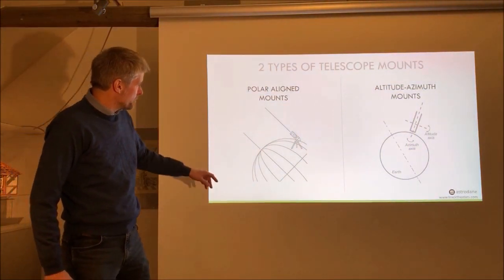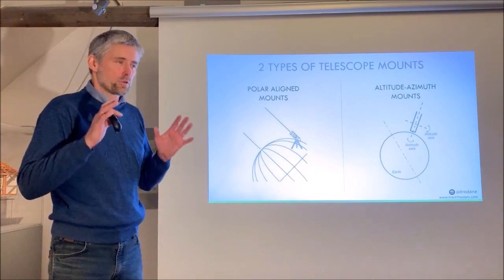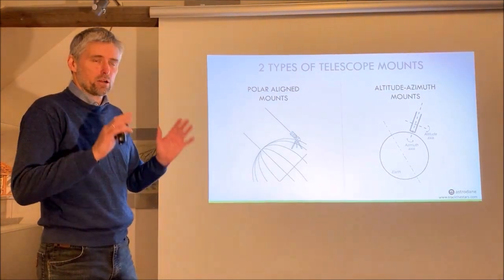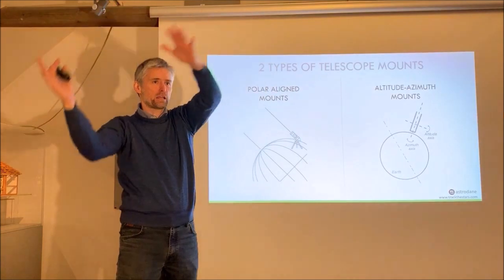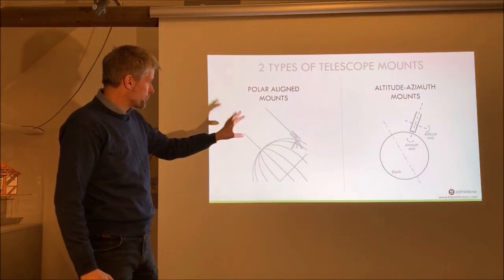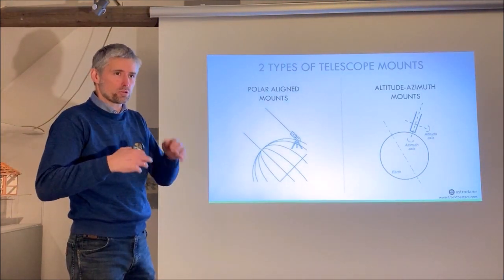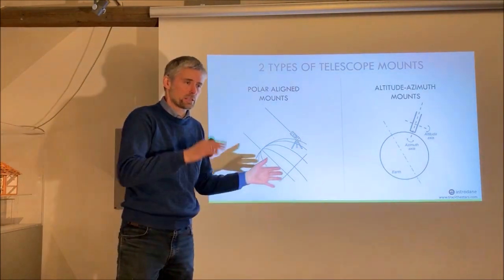If we look first at the polar aligned mount, it has a polar axis that you must align precisely parallel with the rotation axis of the earth when you set up. Once done, the polar aligned mount can track objects in the sky by rotating at a constant speed around the polar axis, moving in a big arc to follow the stars. When the German equatorial mount was developed by Fraunhofer around 1824, it was important to have that solution because the only motor drive available was a mechanical clock, which could run at a fixed speed to track the sky.